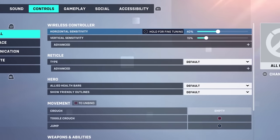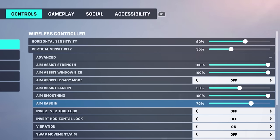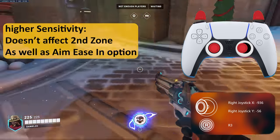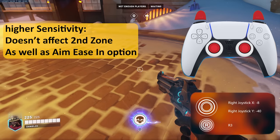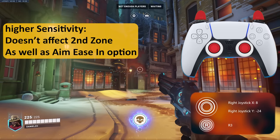If we increase sensitivity — horizontal to 60, vertical to 35, with Aim Ease In at zero — it still gets faster around 930, which is the last 10% of the stick zone. So changing sensitivity speed doesn't change the zone area, but it affects the boost speed. Because aim speed is faster overall, the second zone is also much faster compared to default values.